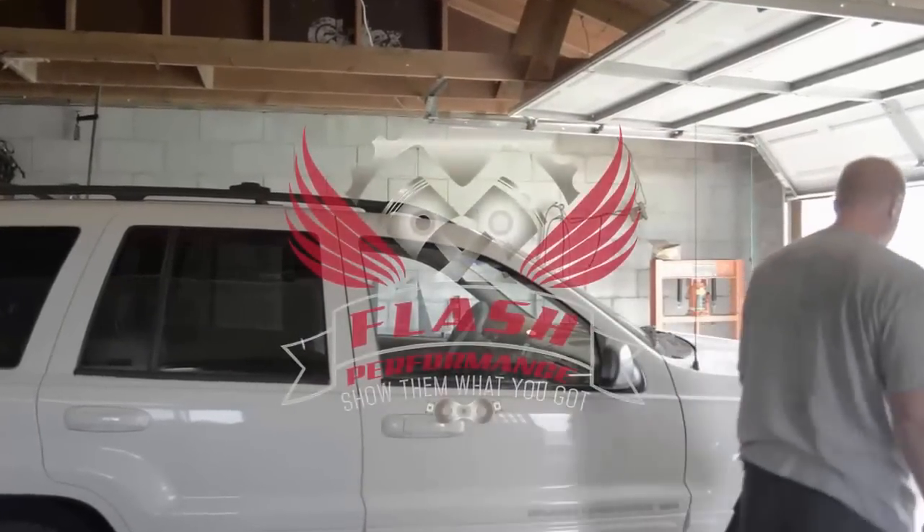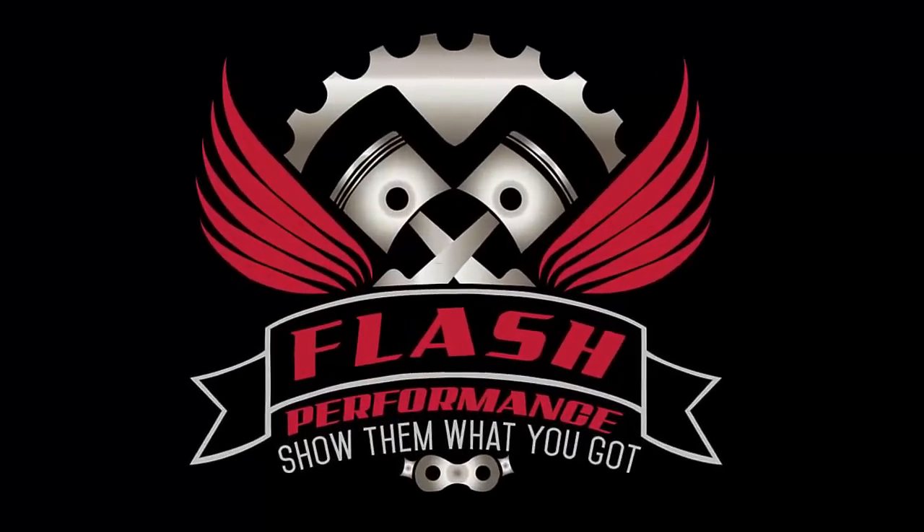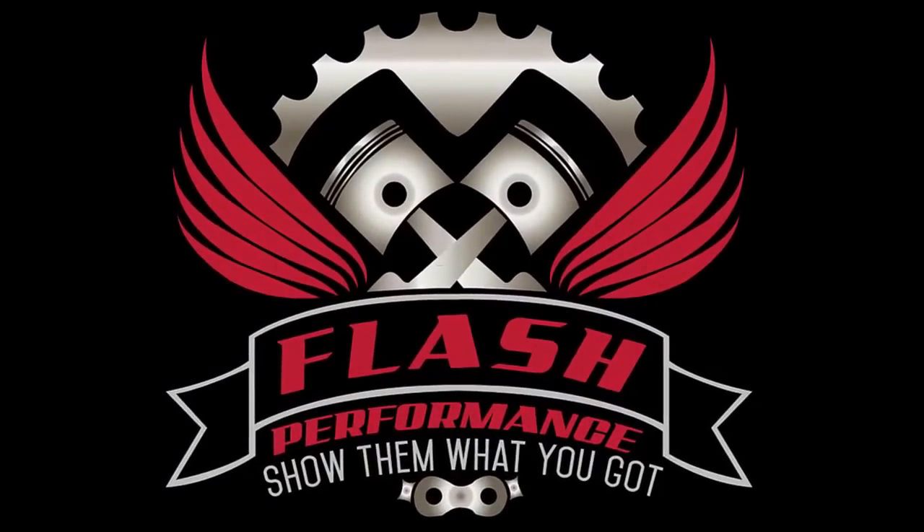It is bleeping hot today. Today I'm working on a 99 Jeep Grand Cherokee — this is a Jeep that I bought to sell, so there are a couple of things that I have to fix on it.